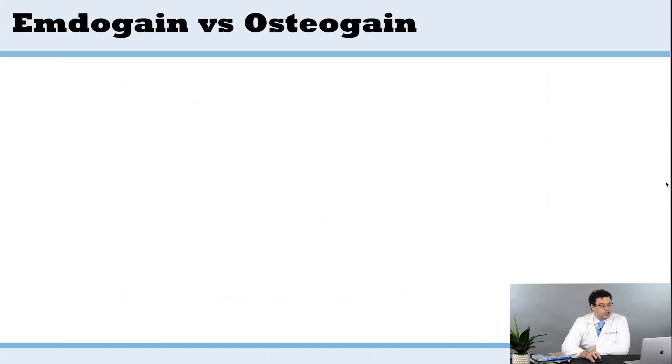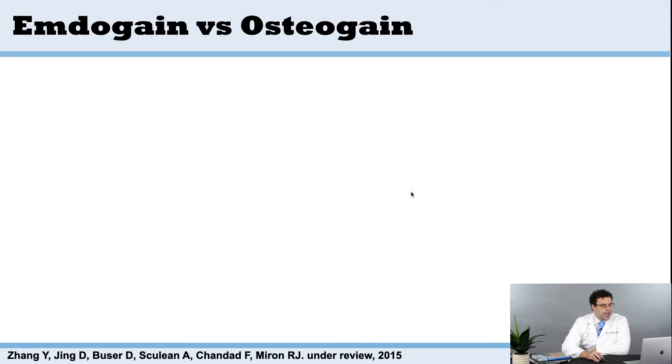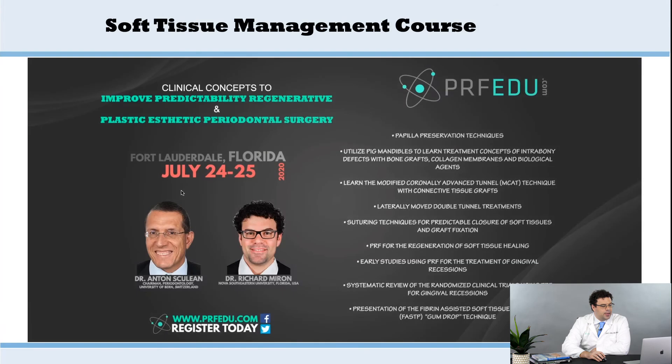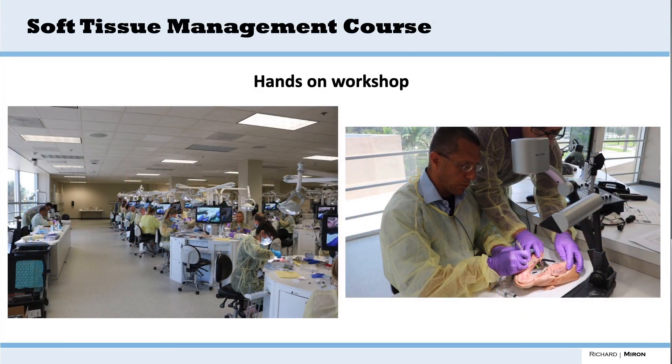Today we have about 12 publications on Osteogain. You mix it with a bone graft — as a liquid it works better, easier to do, better packing. For anyone wanting to learn more, we teach a course in Florida every year where Tony Schoolian comes from Switzerland and we cover how to use Osteogain and various grafting techniques. The course is at Nova Southeastern University, where we record all the surgical steps and broadcast to multiple cameras. For those wanting to learn how to use Emdogain, Osteogain, and these procedures, I highly recommend coming down to Florida and taking one of these courses.